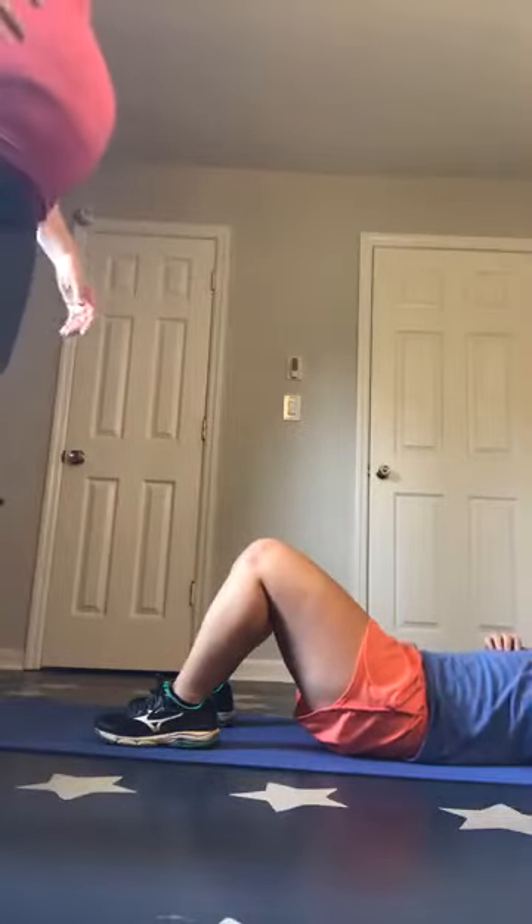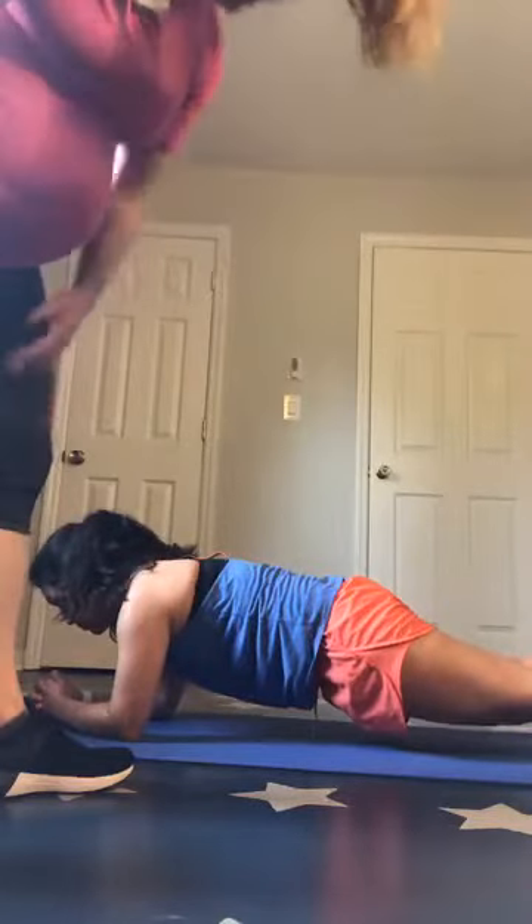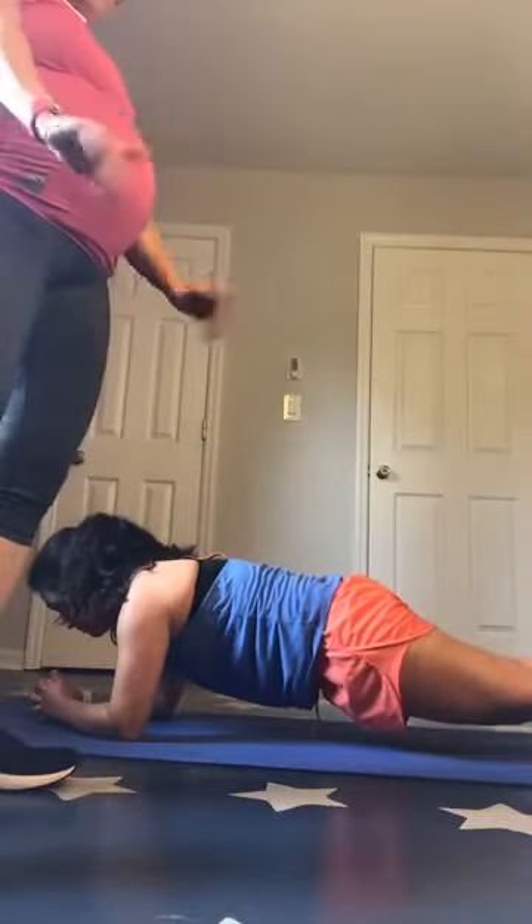Then you've got a plank — it's only going to be 20 seconds. Ideally you want to be on your elbows, nice flat position. Mira's doing a great job — not dipping too low and hips aren't up high. You can always take it up on the hands or down to the knees for options.